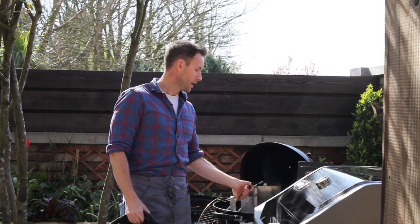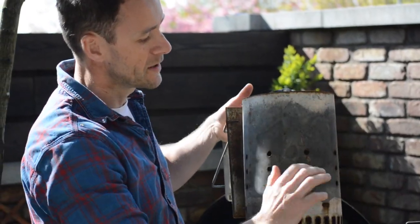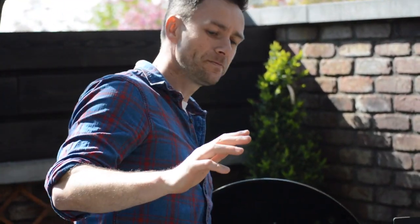For our charcoal barbecues, what Weber have designed is a thing called a chimney starter. As a rough guideline, half a chimney starter gives you about 180 to 200 degrees, and a full chimney starter will go up to about 280 to 300 degrees. You'd use a full chimney starter if you want to cook steaks, a burger, something hot and fast. And then if you're slow roasting like a large joint of meat, you'd use half a chimney, which gives you a nice low temperature so you can slow cook products better.